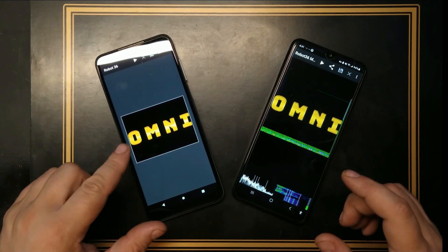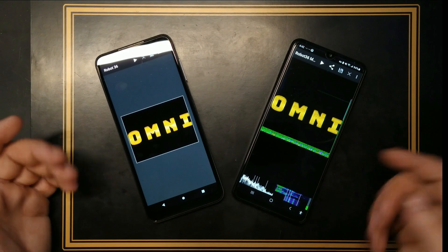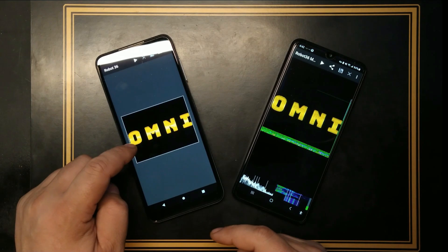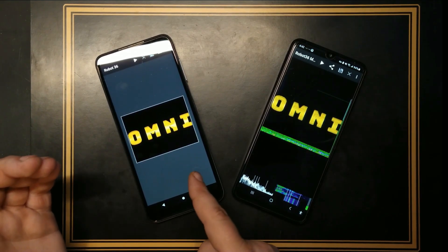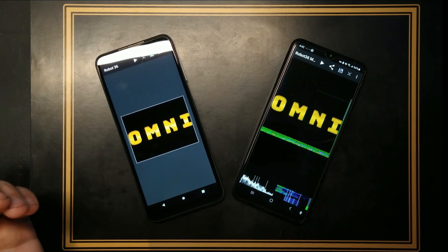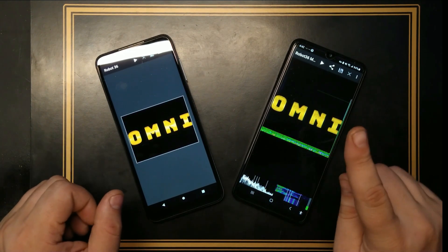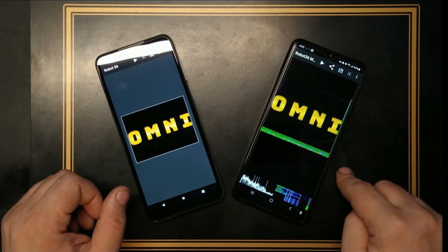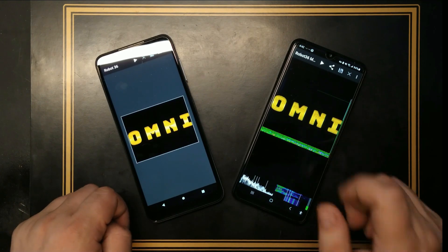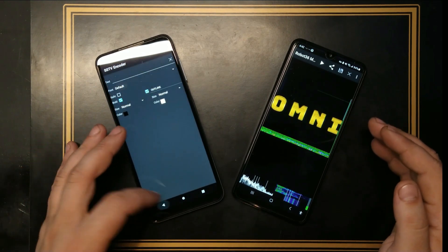I believe this is a technology you can actually use daily if you want to. You can take a picture with your phone — let's say you're far away and you don't have any other method of sending the picture. You put the picture on this app and you play the sound next to a ham radio or a walkie talkie. The other person on the other side, let's say you don't have internet, puts their walkie talkie next to Robot 36 and listens to the picture you're sending, and they get that picture on their phone. Isn't that amazing with very low technology today?